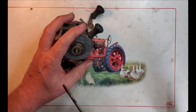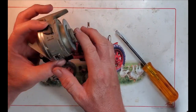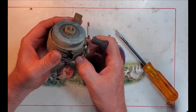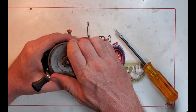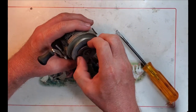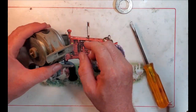Then remove the e-clip to get the spool off. Make sure our drag is off and try to get this spool off. Take off our drag washers first - we've got a Teflon and a keyed metal washer.